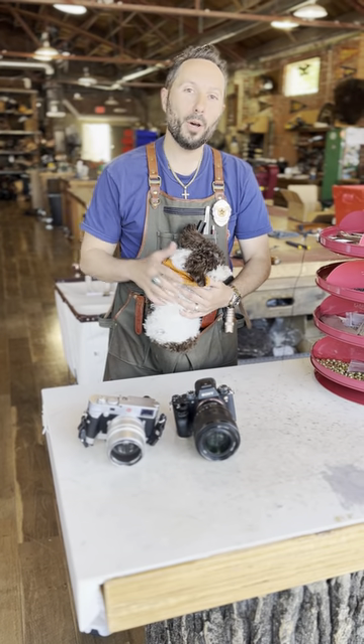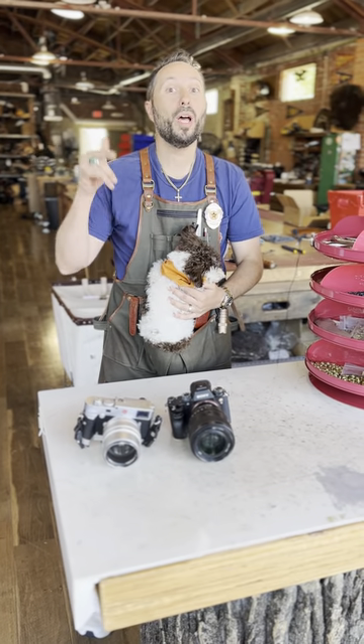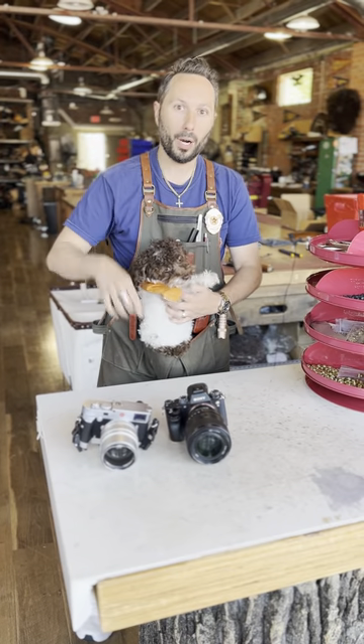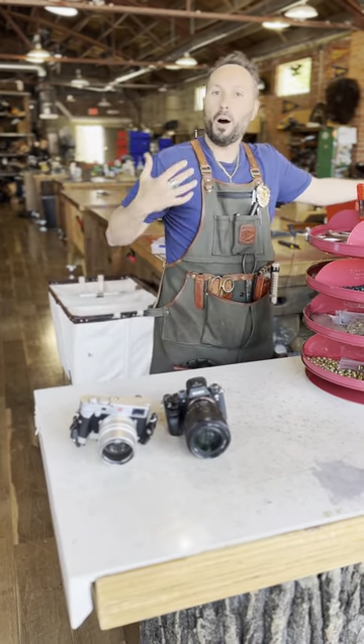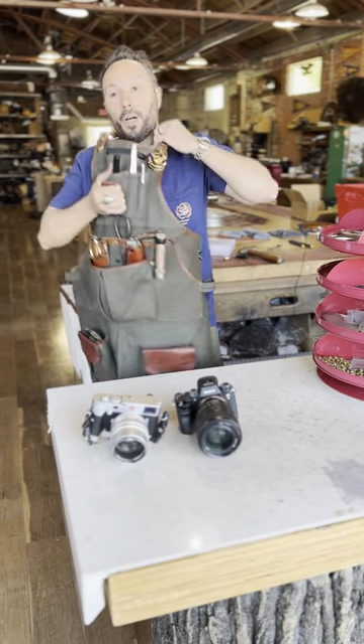It is another beautiful day in Bixby, Oklahoma and Ollie and I want to show you another new product that we just dropped. It is the Sightseer Cell Pouch V2. I will go through all the pouch's features and how it works, but let me get the apron off.